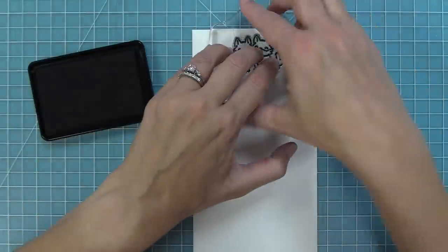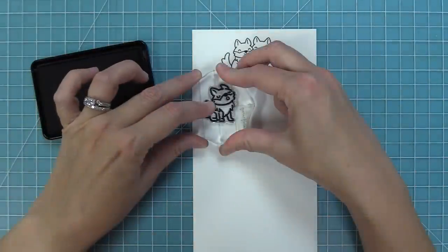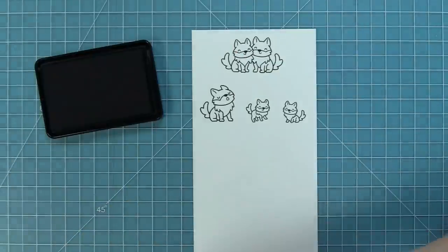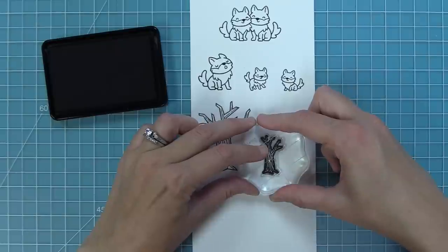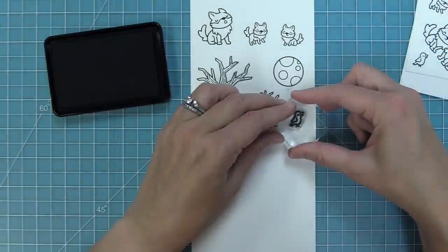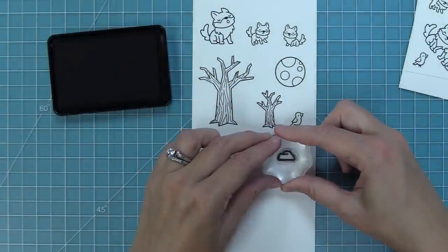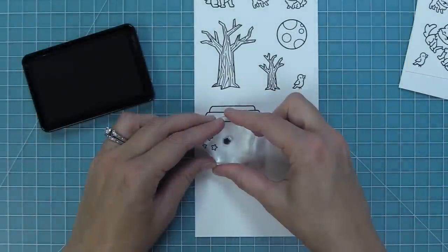First up we're going to look at the Wild Wolves stamp set. It has this adorable duo of wolves — one of my favorite images ever — a howling wolf, and little wolf pups that can be pups or wolves off in the distance. We also have a really great big tree and a little tree for setting scenes, a moon for the sky, a super cute little crow, and a big rock that's awesome for placing the wolves on top of, plus a little rock and an adorable little trio of stars and a solid star.